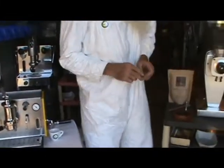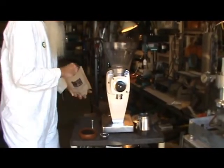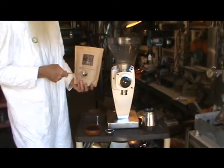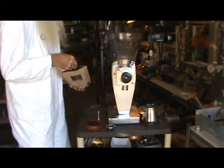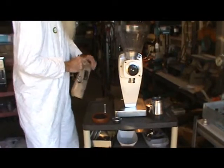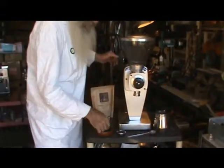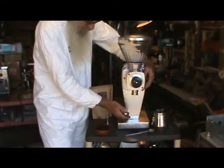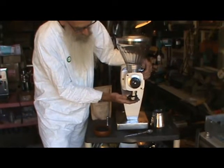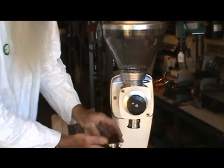We'll go ahead and dose the baskets. We've been playing with this beautiful vintage batch grinder, enjoying this Evocation Coffee out of Amarillo, Texas — Roman and Amy. They're in Italy right now, supposedly exploring espresso blends. Good company, good prices, fast shipping, really nice roasts. So we'll just go ahead — it's about a 14 gram basket.